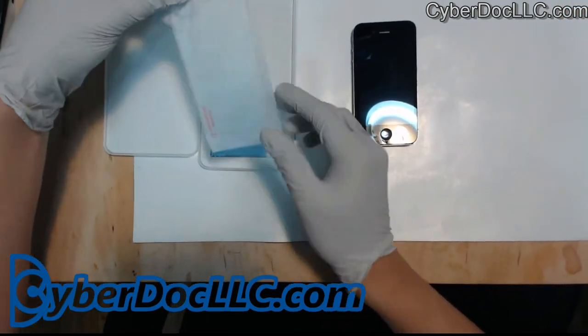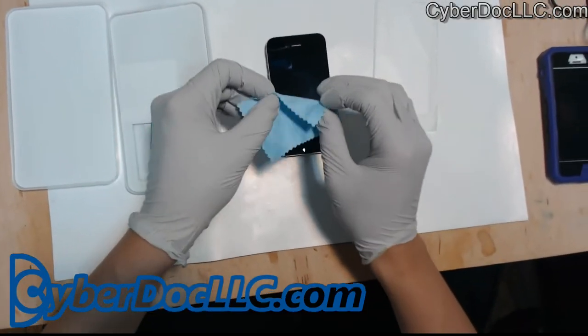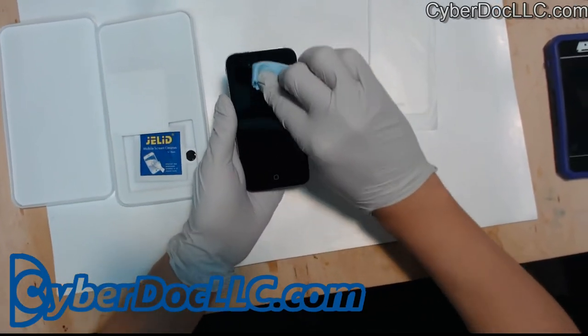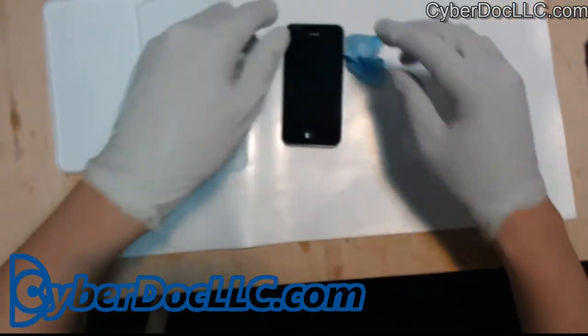When you get the crystal glass kit, it comes with a little microfiber cloth that you can use to clean your phone. Just apply force and that will get rid of most of the bigger chunks on the phone.